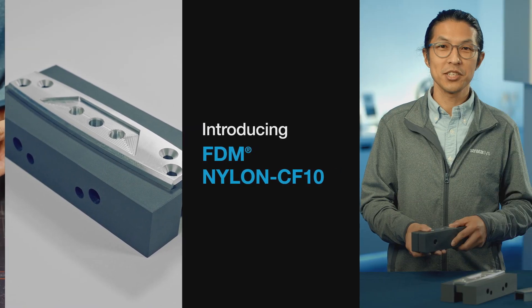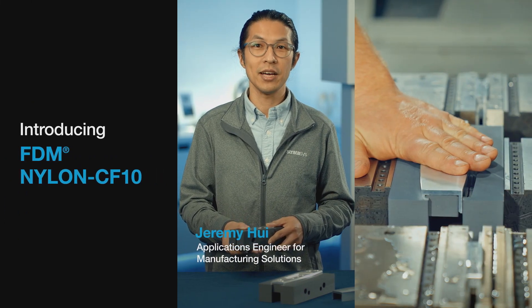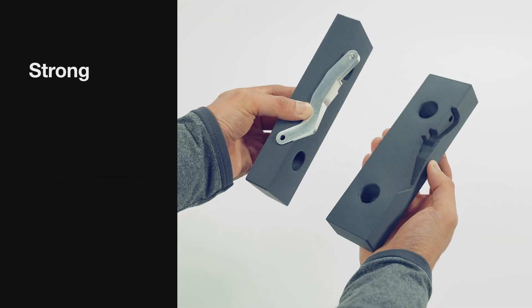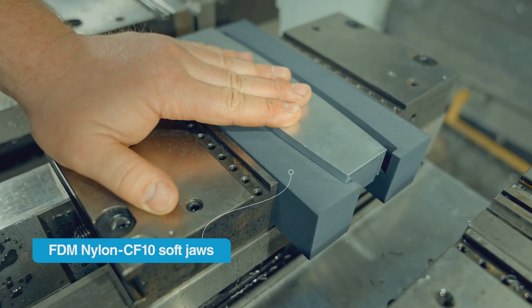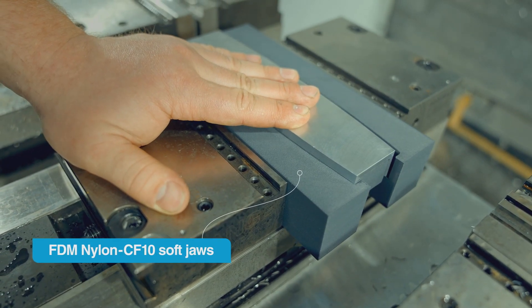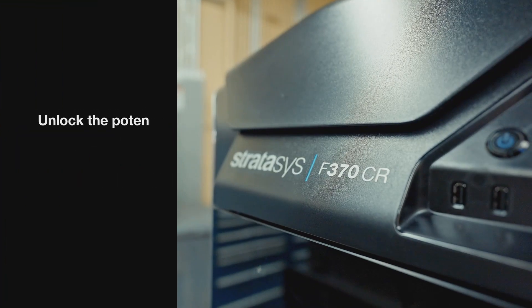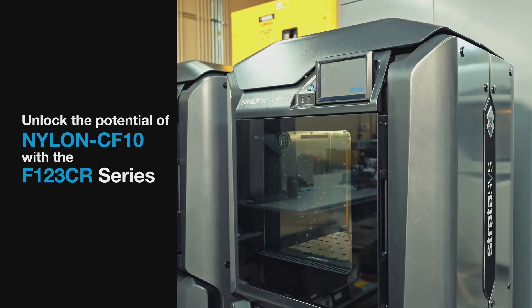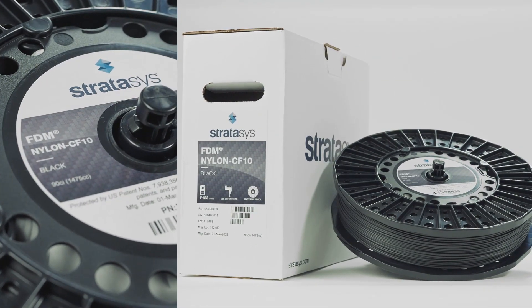Parts traditionally milled in mild steel or aluminum, like soft jaws, can be printed in FDM Nylon CF-10 — a strong, stiff, chemical resistant material. Just plug and print, saving machine setup, machining time, and material cost. Replace metal with carbon fiber reinforced thermoplastic on the easy-to-use F123CR series 3D printers with Stratasys FDM Nylon CF-10 material.